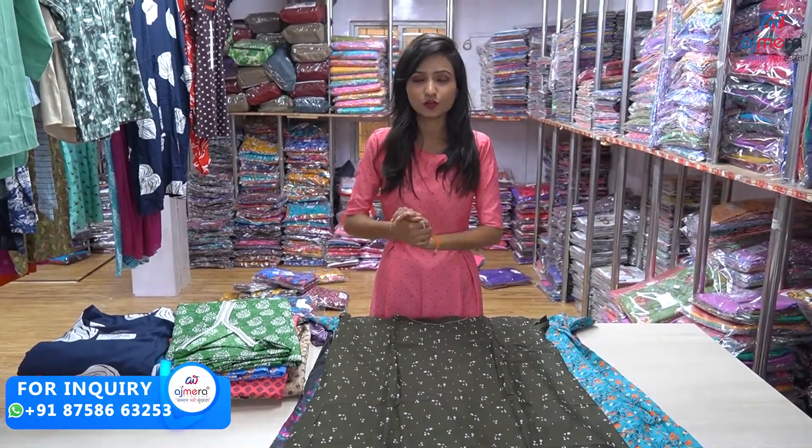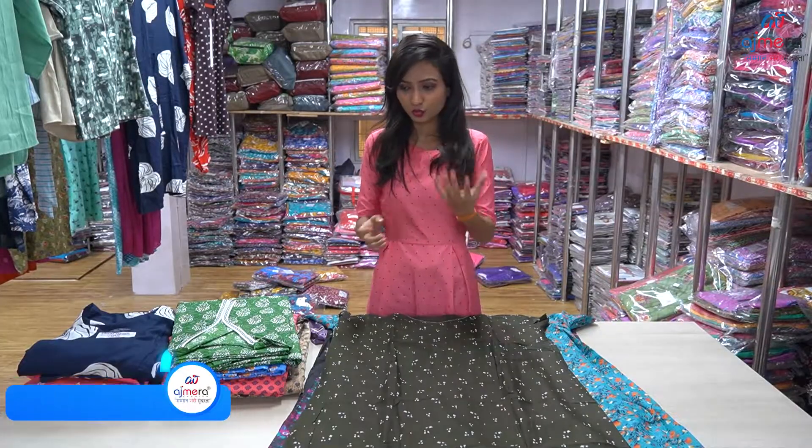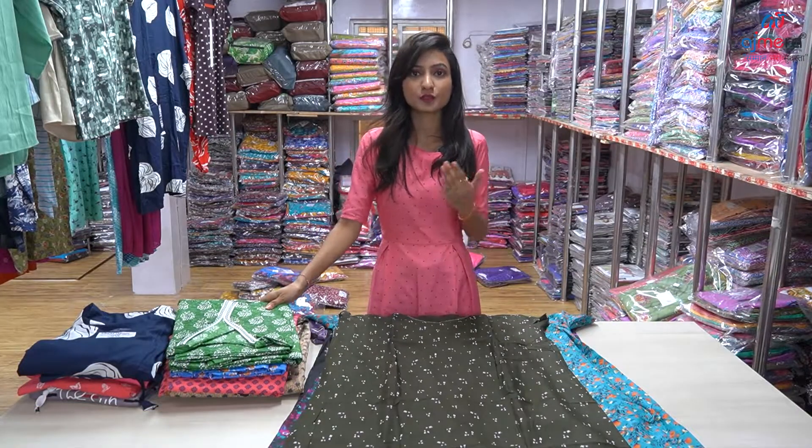Lehengas, gowns, kurtis, resamery, western wear collections, bottom wear — this one is also available in the same way. This one is available in the shop. No one has to start projects too.